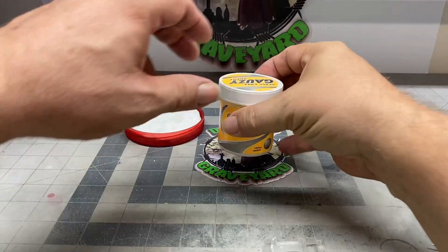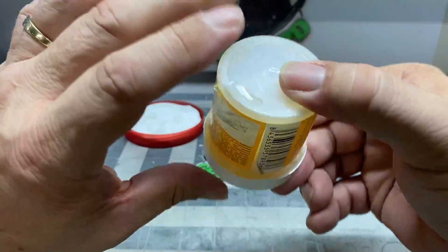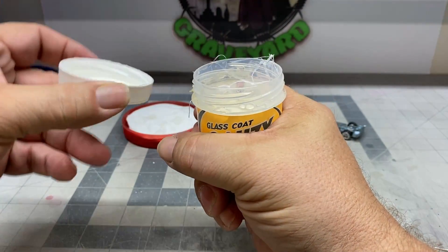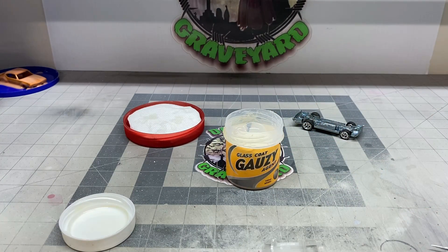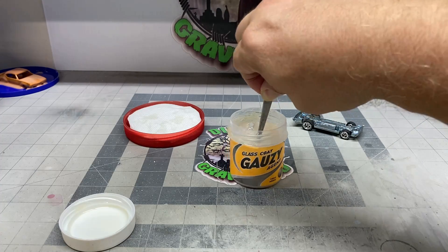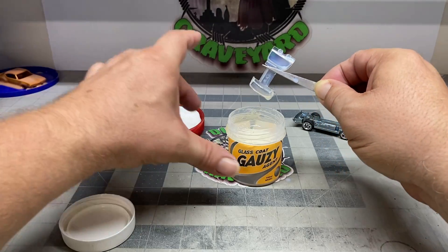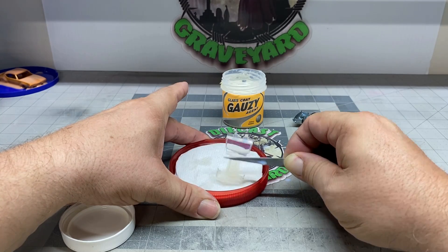I've already polished up the windshield. We're going to dip it in the Gauzy after I clean it really well. Make sure you mix it really slow because you don't want a bunch of bubbles in the jar — if it dries with bubbles on it, it's going to look like hell. So mix it up slowly, then take your tweezers and dip the windshield into the Gauzy. I love this product. Some people use Future Floor Finish or the Pledge Revive, and that works well too, but I just happen to like the results of the Gauzy better.